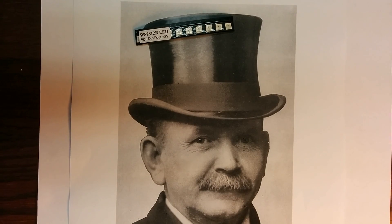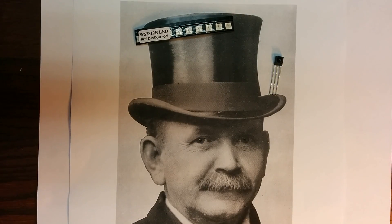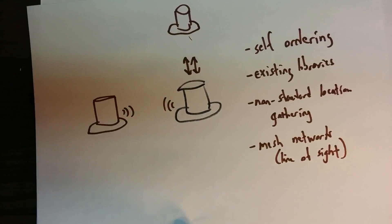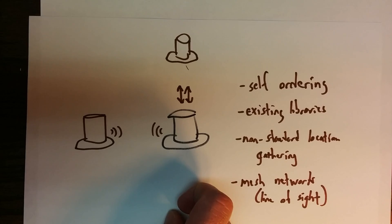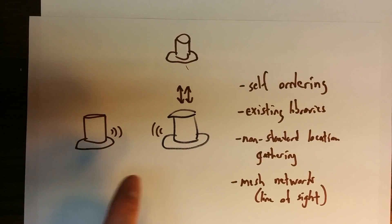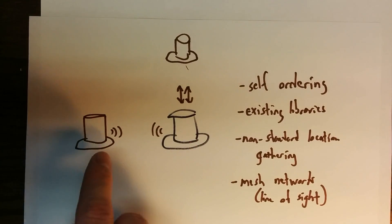Then we need to solve the problem of how do we know which hat displays which letter. I want to add IR LED receiver and IR LED pairs on all four sides of the hat so that the hats are self-ordering. There's a master hat, and all the hats have these pairs of IR communications on all four sides. It sends out requests, and what it gets back tells it which hats are on which sides of it. If there were several in a row it would chain along so you could figure out the ordering that way.